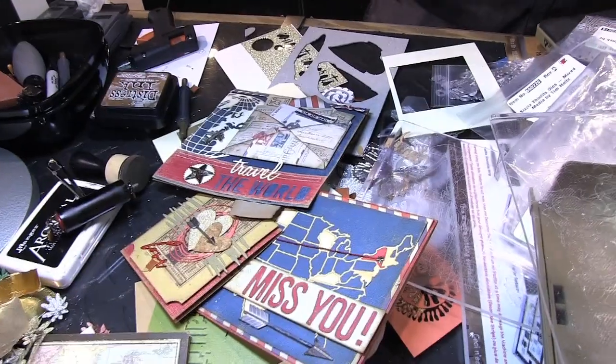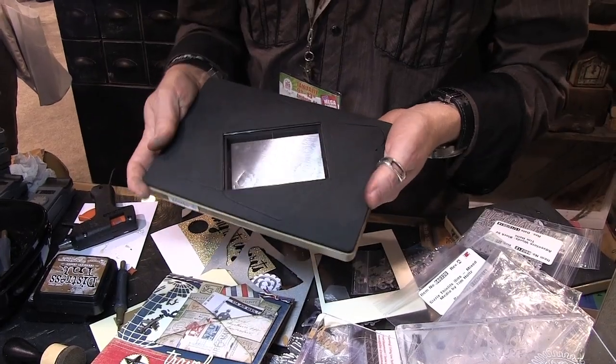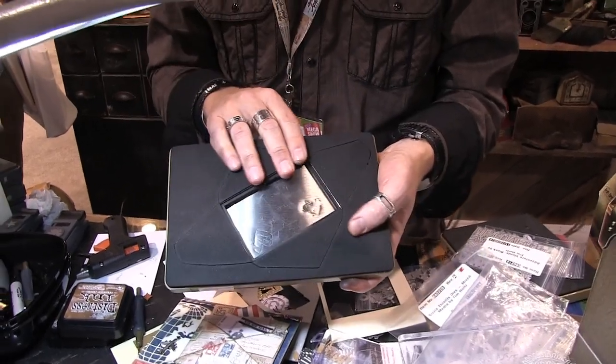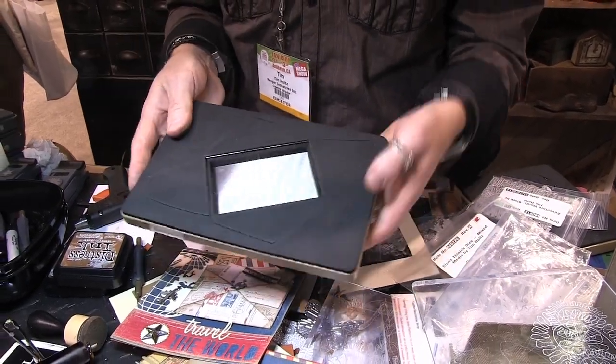We're trying to do different shapes, something different. This one is one of my favorites — it's just a mini envelope. This is a Mover and Shaper, and we sized it as big as I could get it on this die. She asked what size I wanted, and I said I don't want it any bigger than this die because I want this to be 30 bucks, not 60.